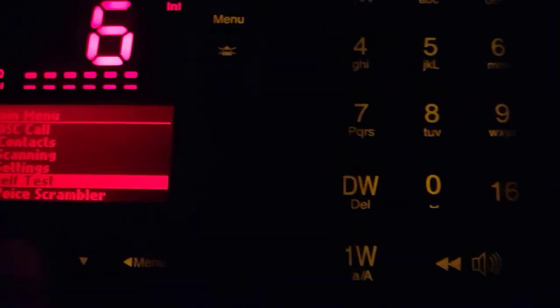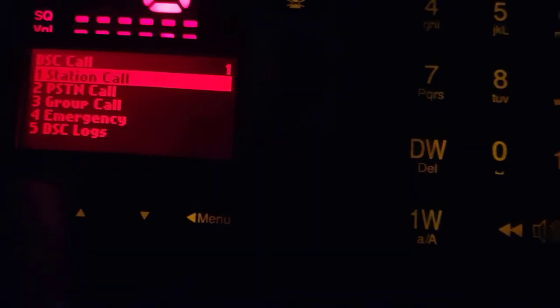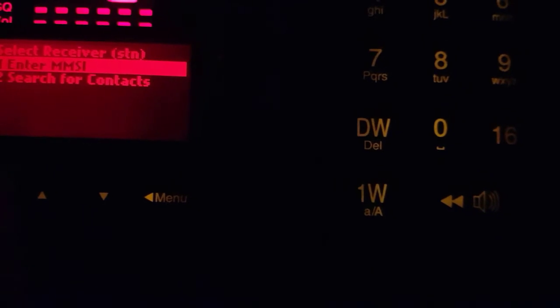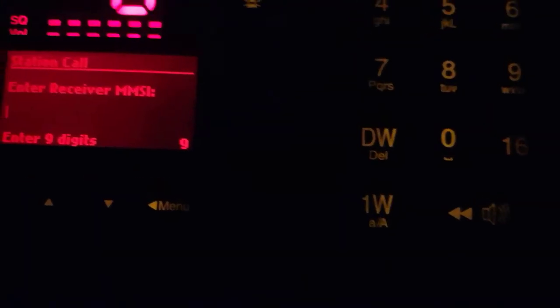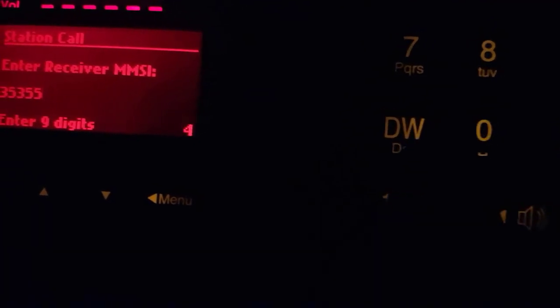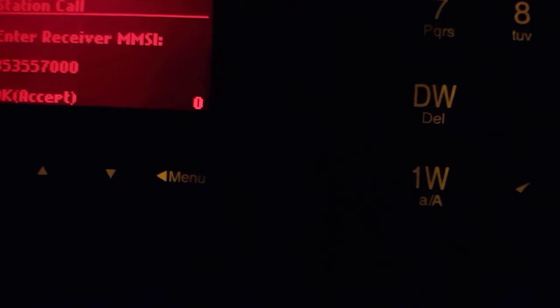And we have another option too. Come to DSC call — station call. Enter the MMSI number. We will write our MMSI number here. I am repeating again — our MMSI number. Our MMSI number is 3-5-5-7-0-0-0-0-0. You see, very easy with these buttons.